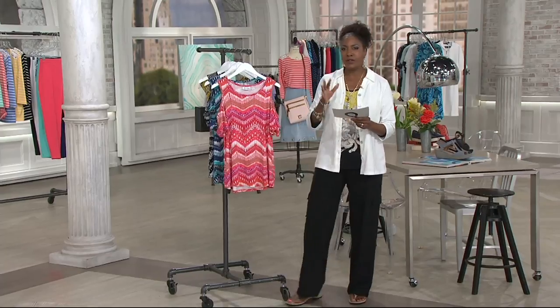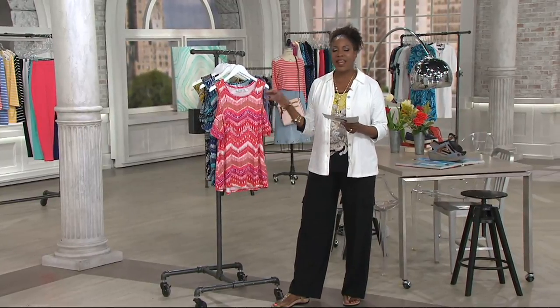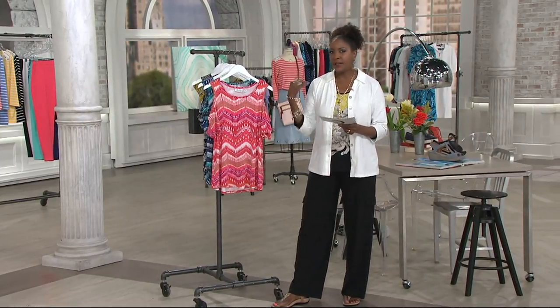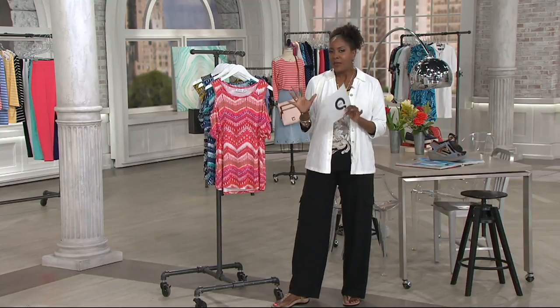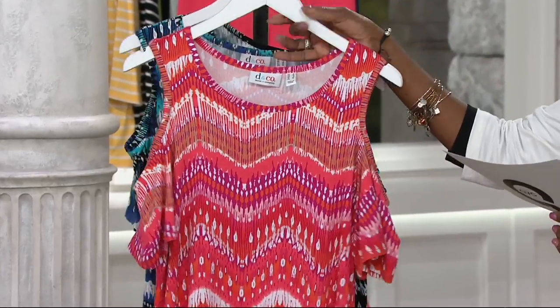Isaac has done a little video tutorial for us on some of the must-haves of the season, and of course the cold shoulder is one that everyone is looking for. It's a way to show a little skin, be a little sassy, but still get full coverage on the top of your arm.